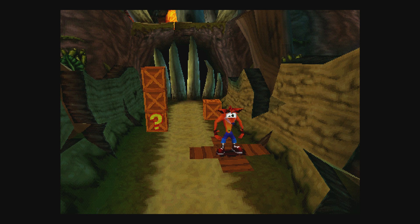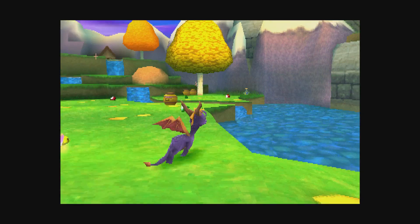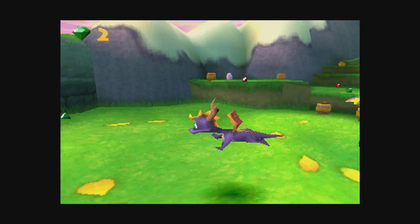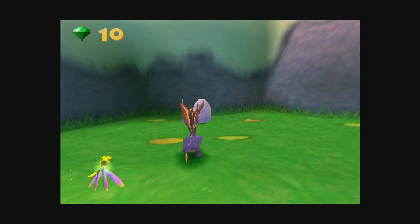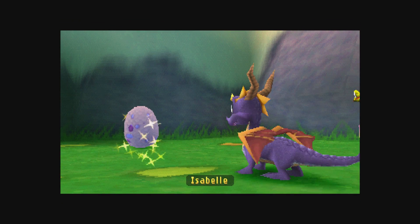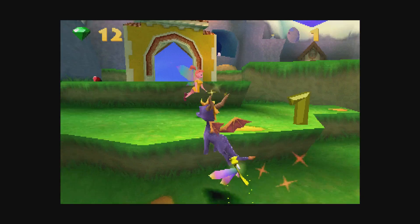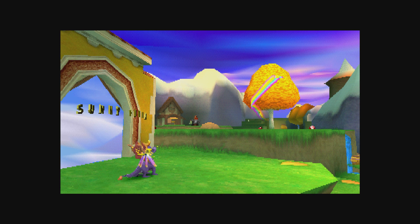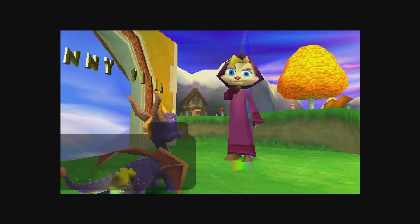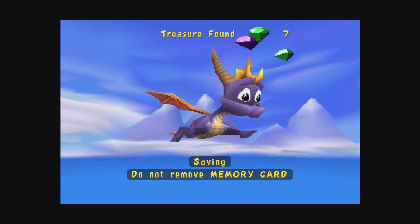That runs really well — we'll exit back out. Next up, Spyro Year of the Dragon. I don't think we're gonna have any trouble running this game. Let me go find my dragon babies. I want a real dragon — I don't want a lizard or a bearded dragon, I want a real genetically engineered dragon. Sunny Villa!